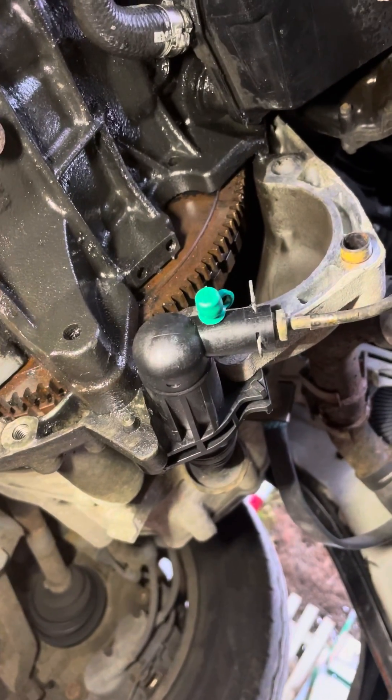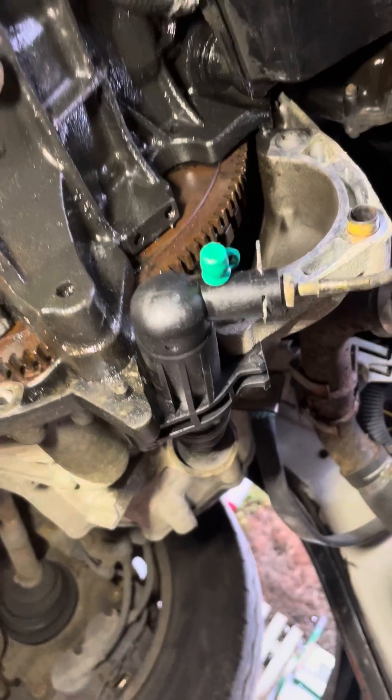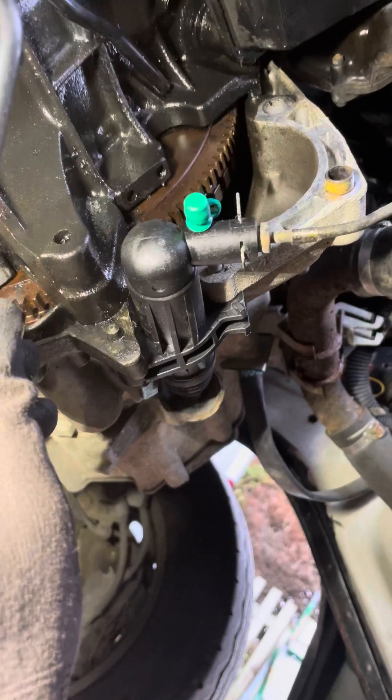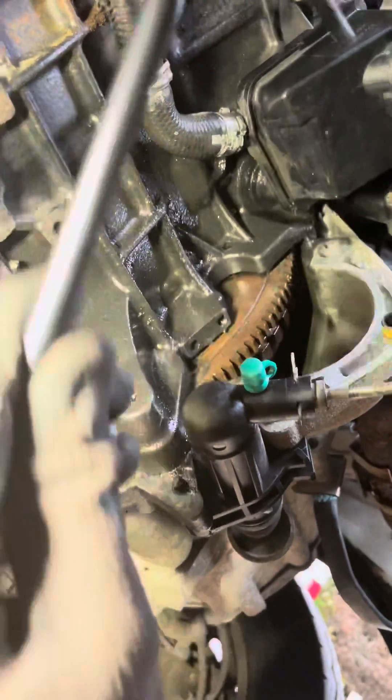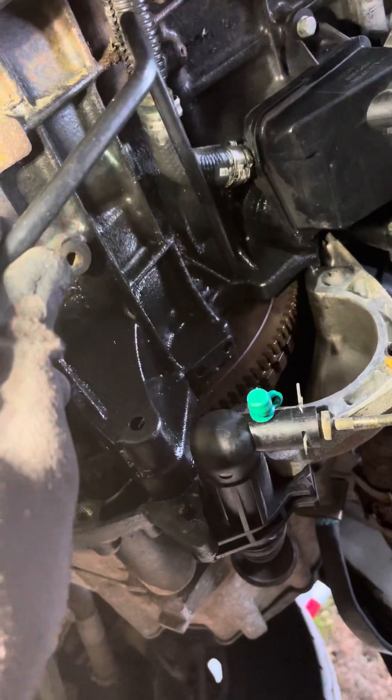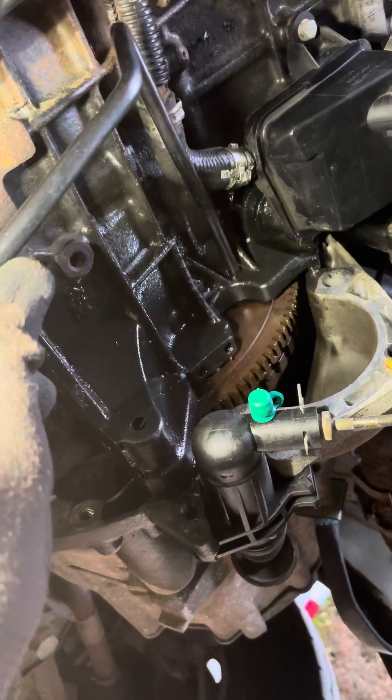Now, the manual says you don't need to remove the starter motor, and I presume that's why this tool is shaped like that. But the problem I have is when I try and locate it in the hole, this oil return pipe here is in the way and I can't get it lined up properly to go in.